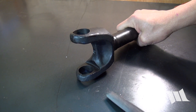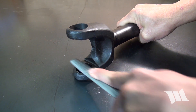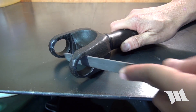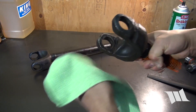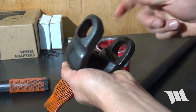To start off, you'll want to take a flat file and use it to deburr the yokes of your shafts. Use a rounded file to deburr the edges of the yoke bores. After thoroughly cleaning your axle shafts to make sure they're free of any contaminants, apply a thin layer of grease to the inside of the yoke bores.